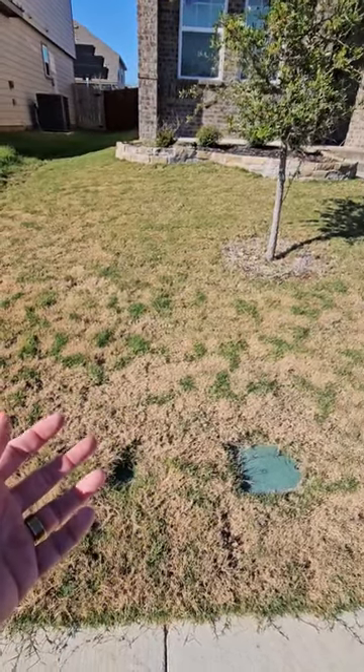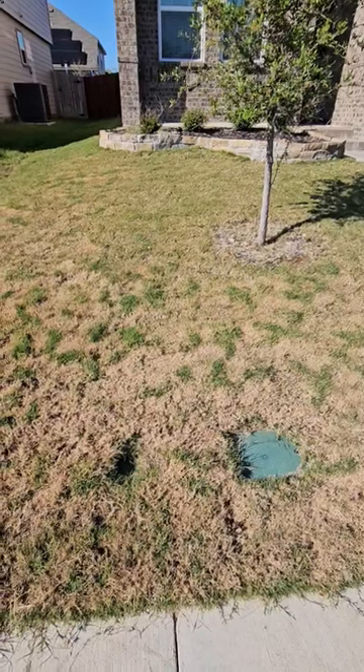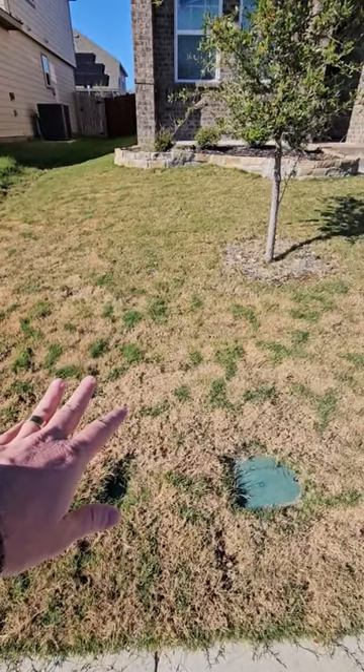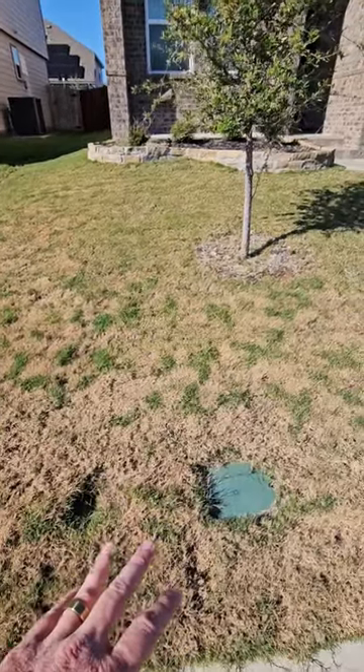Typically we should get enough moisture through rainfall or natural sources to keep the roots from atrophying. But if you don't have any rainfall for a couple of weeks, then maybe one cycle would be good.